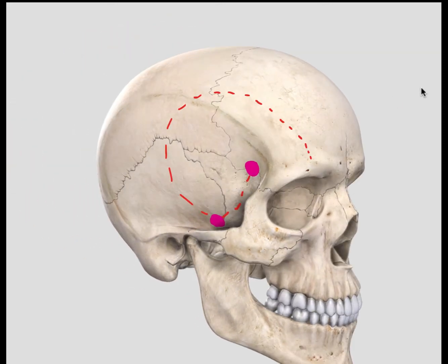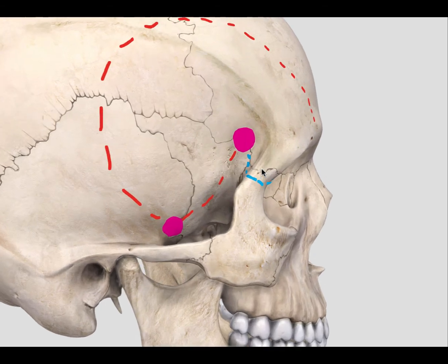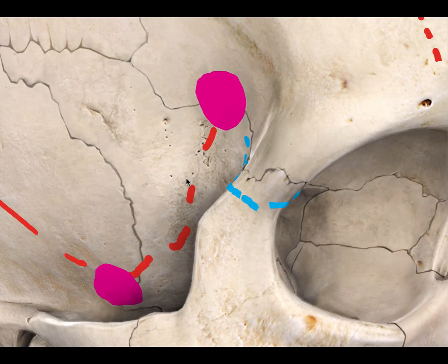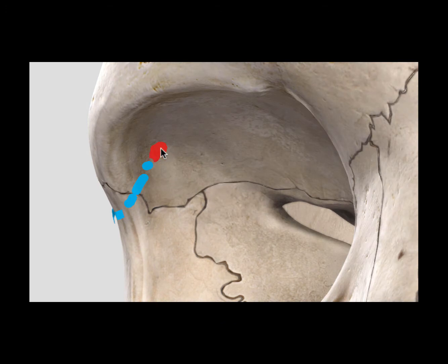The blue markings show this second cut, extending from the frontal process of the zygoma under the frontozygomatic suture to the keyhole burr hole. This is the external appearance of the cut, and internally it will be on the lateral wall of the orbit. This represents the orbital opening of your keyhole burr hole, and the second cut comes to meet it in the lateral orbital wall as well.